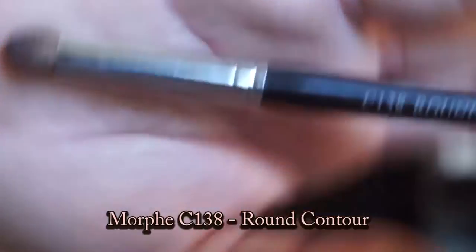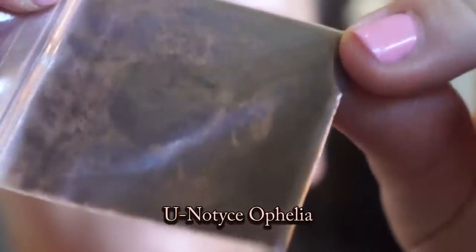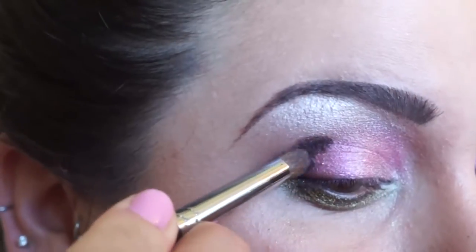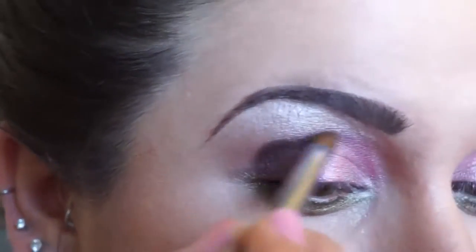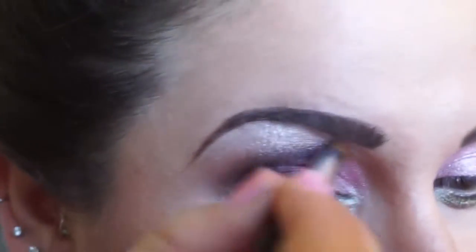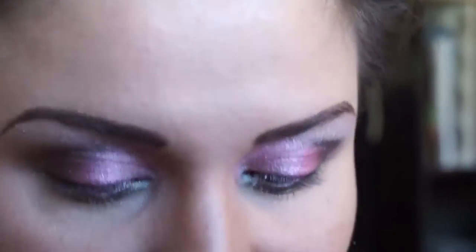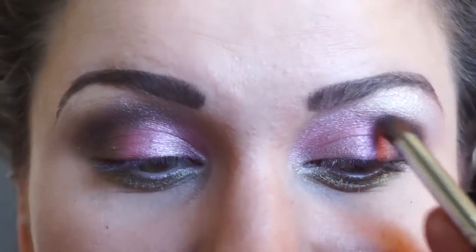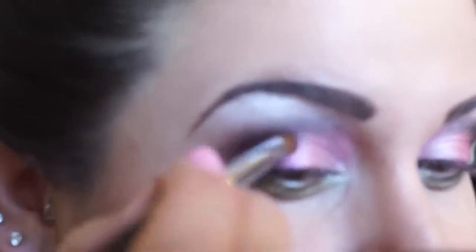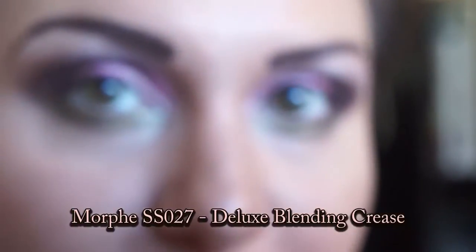Take your C138 brush again and take Ophelia. Apply that to the top outer part here and in the crease. Then take your SS27 brush and blend that out.